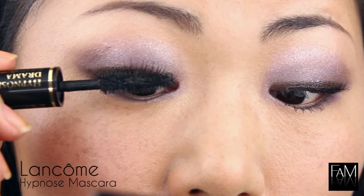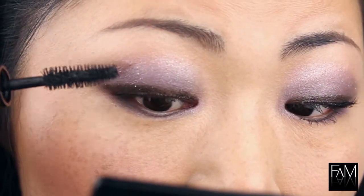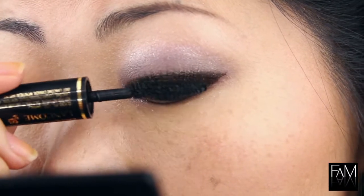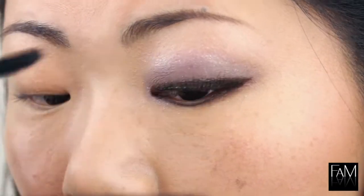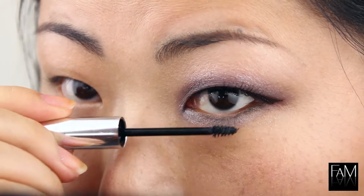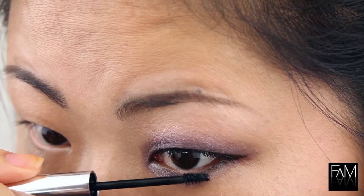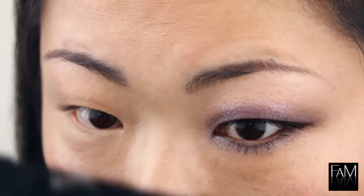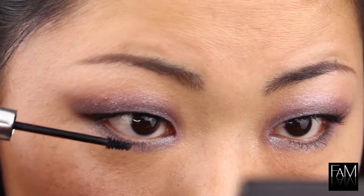After the application of the false lashes, you can join the natural lashes and the false lashes with your favorite mascara. And if the curl is not enough for you, you can use your curler to have a nice curl. For bottom lashes, I am using Clinique and this is really, really handy, especially for small eyes like mine. The wand is really small and it can allow me to reach certain areas which are really difficult to reach. I think it gives me a nice length and a good thickness too. I really recommend this mascara.